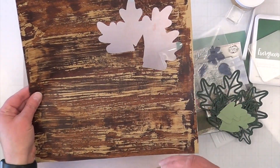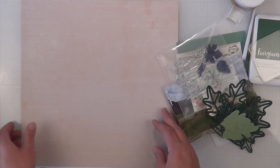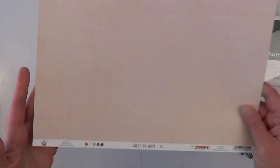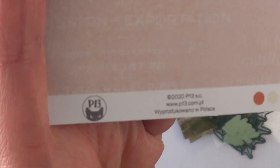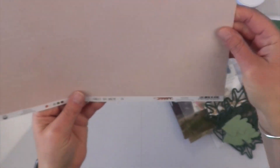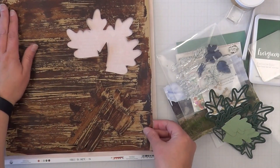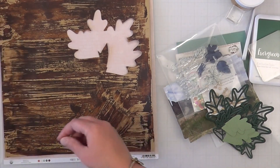I cut out the backer leaves, welded them all together, and cut them out so that I could have a shaker pocket within my layout. This is also going to be the backer for my entire layout around the page.